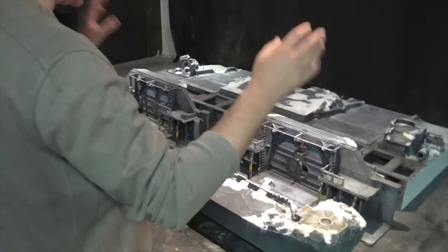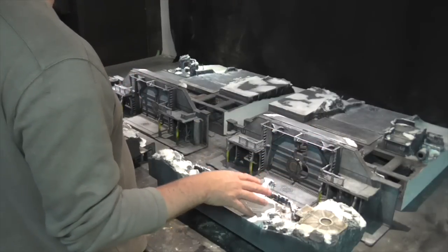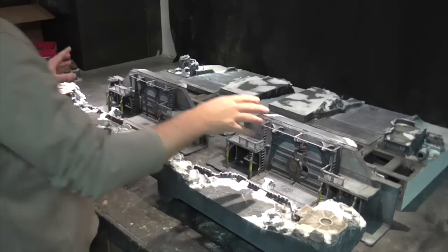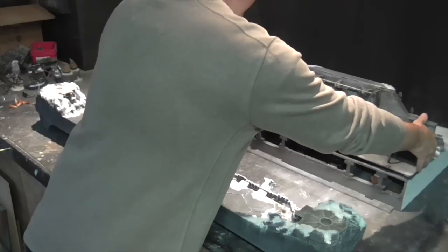We wanted to make this as customisable as possible. So basically the doors themselves sit actually onto the main boards, so they get lifted on.